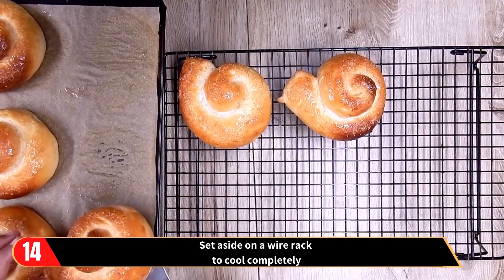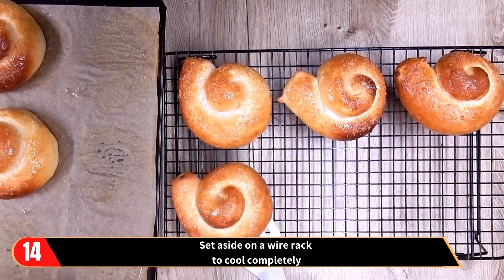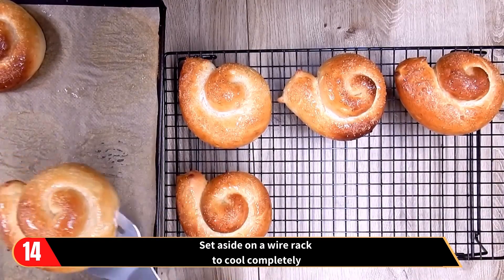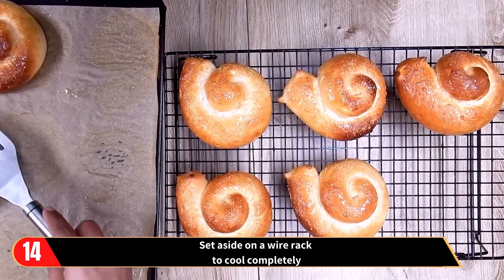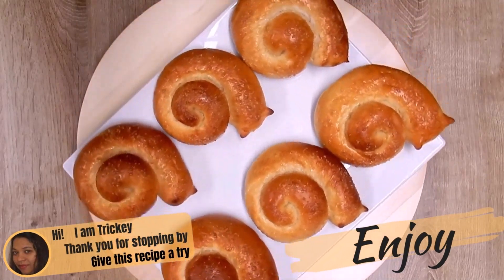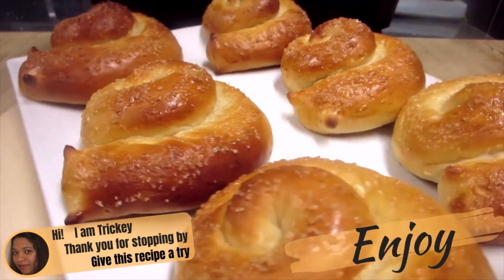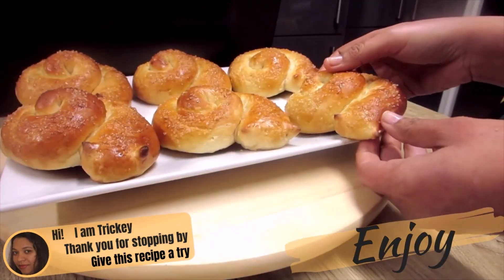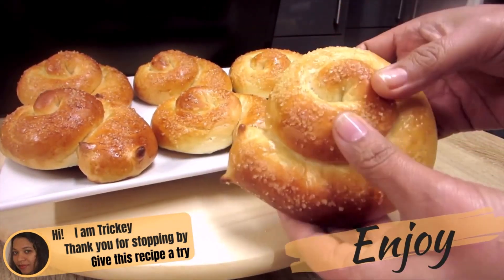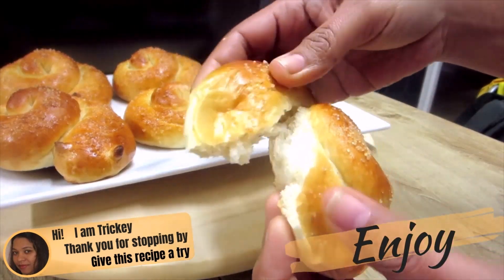And there you have it, the most adorable coconut milk snail buns. They taste so good when eaten warm, straight out of the oven — slightly crusty on the outside and super soft and fluffy on the inside. So thank you for stopping by. I do hope you will give this recipe a try. Have lots of fun in the process and most of all don't forget to enjoy. Tricky's Kitchen has lots of other bread recipes that you would like to try out, so be sure to click on the video link on your screen right now and watch another video.